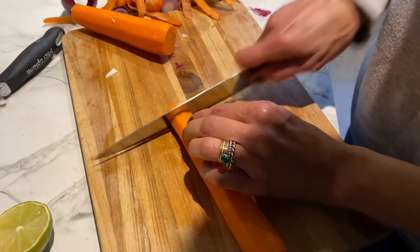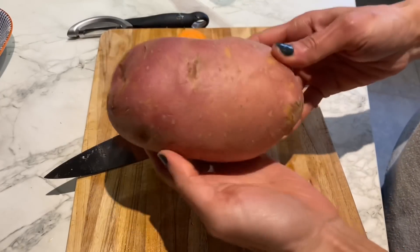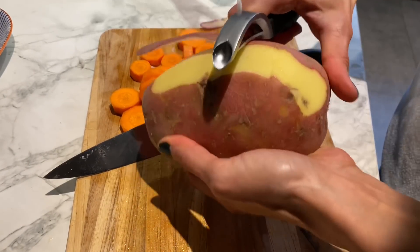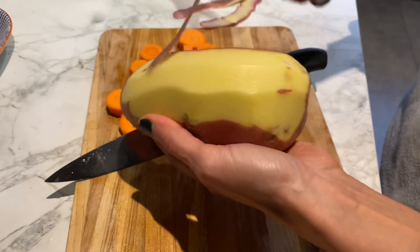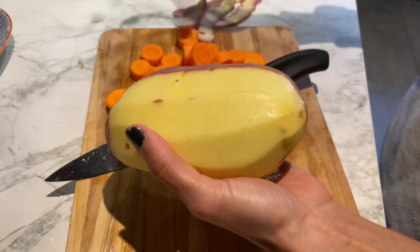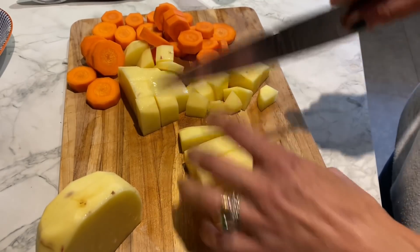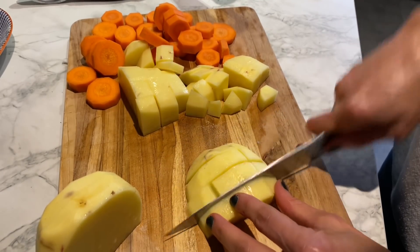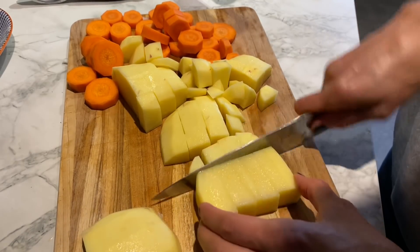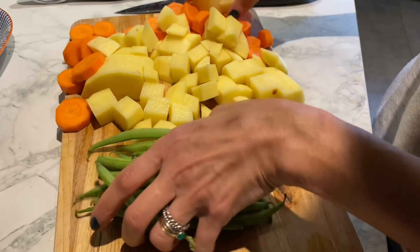Just going to chop them into circles. I've also got one large potato — of course you can use two small or medium ones. I love using red potatoes; I think they're a perfect all-rounder and they go really well in Indian cooking. Chopping them into cubes, a similar size to the carrots, because you want everything to cook at the same time. I'm also just going to chop up a handful of green fine beans.